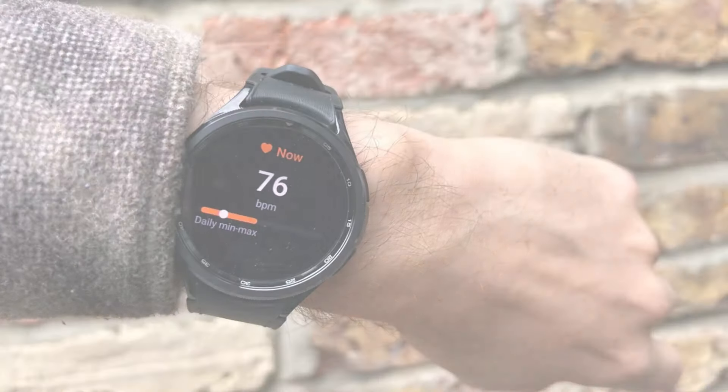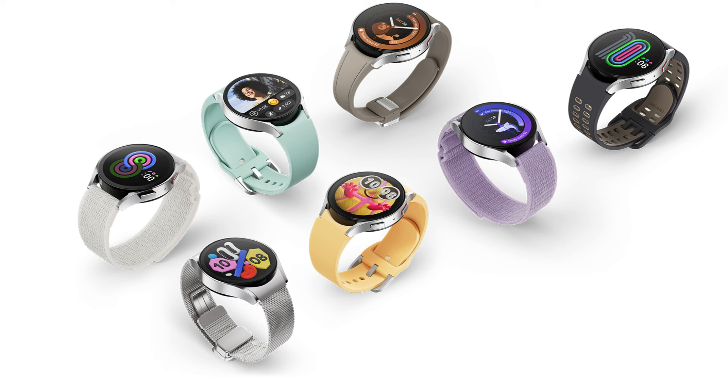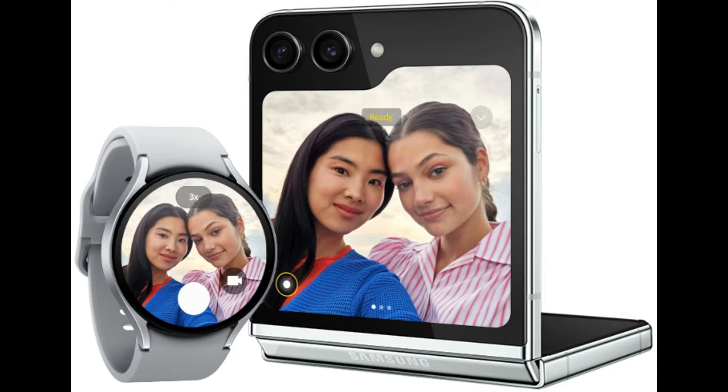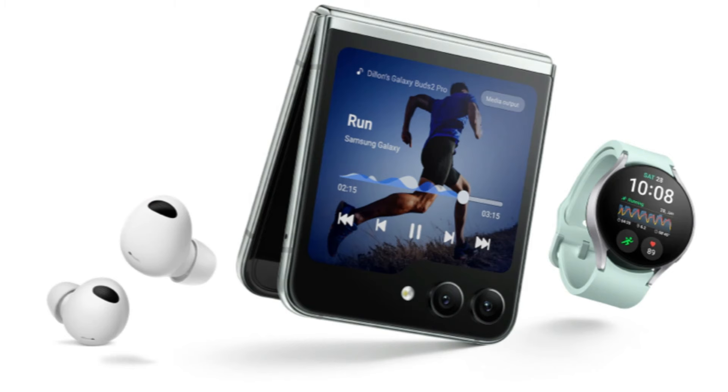If Samsung can add meaningful changes, it would allow the company to be more ambitious with the pricing, possibly breaching the $500 mark on the topmost variant. Samsung has maintained a fairly predictable release cycle for its smartwatches in recent years, choosing to launch them alongside its foldables around August.